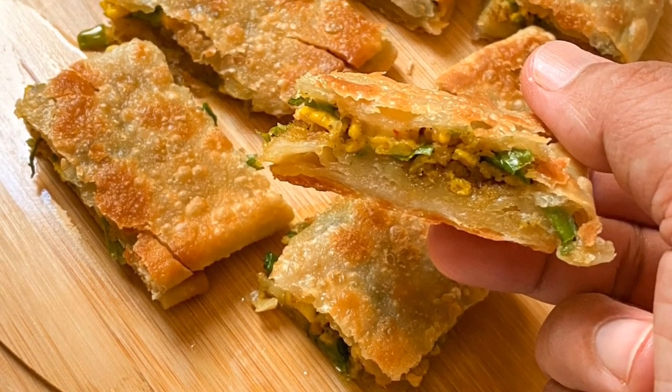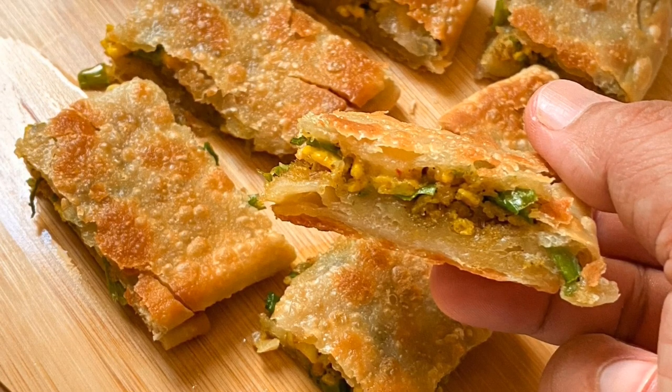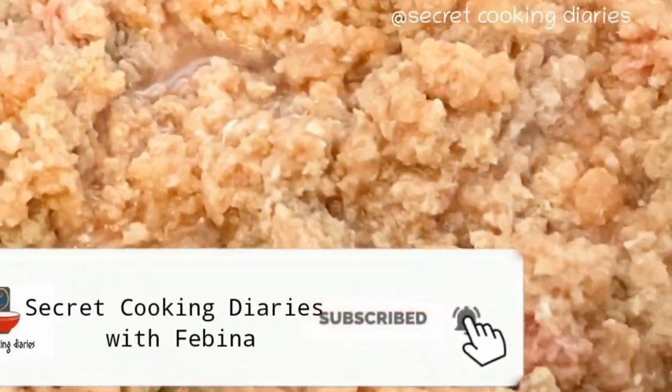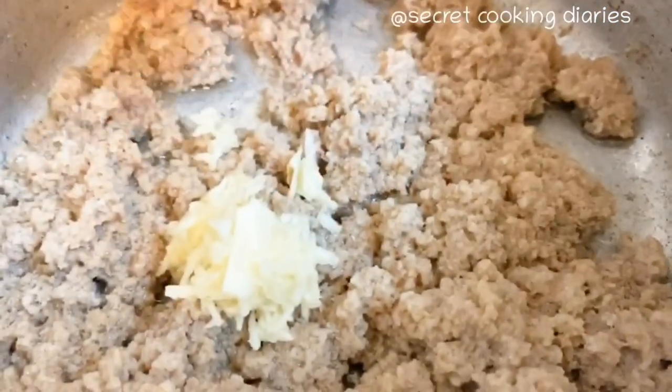We will do the minced beef and minced chicken. We will cut beef and put minced beef in a little bit.